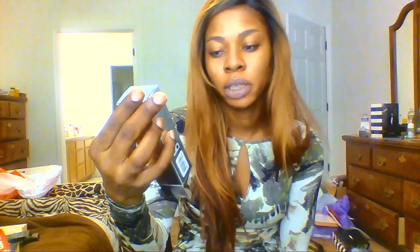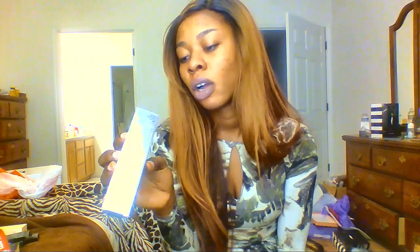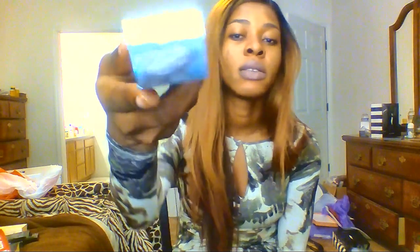So this is Lancôme foundation. It's called Teint Idole Ultra, 24 hours of makeup wear and comfort, retouch-free makeup, divine perfection, all skin types. And I got this in color 460, which is weird.